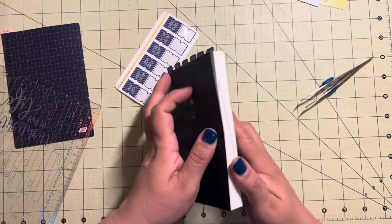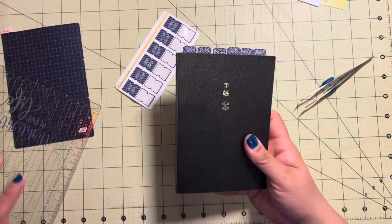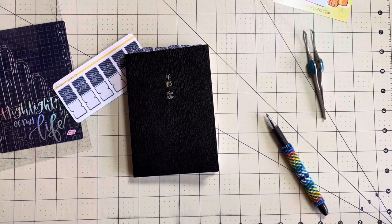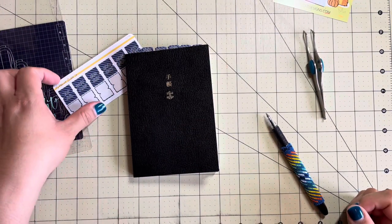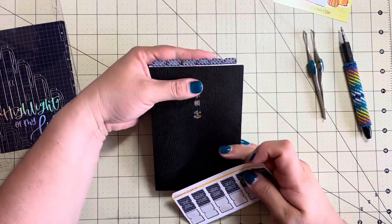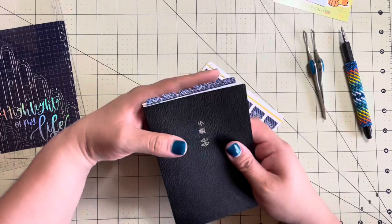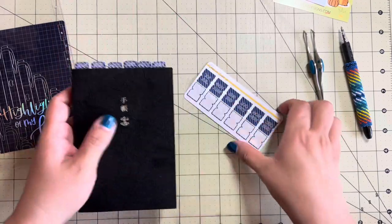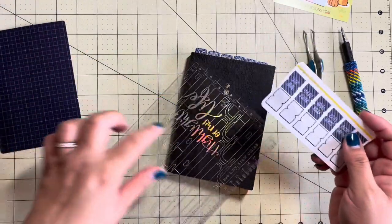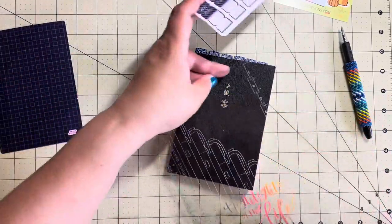It'll just be a couple seconds for you but I think it'll be tomorrow for me - I'm going to get some hot tea and check out what's going on in the rest of my house. Alright, I am back to finish up the rest of the tabs on the hobonichi A6. This was yesterday for me, a few seconds ago for you. It's kind of annoying that they are not all the way even, however we're not going to let that bother us.